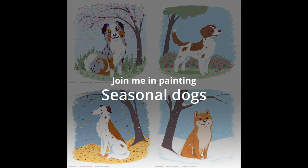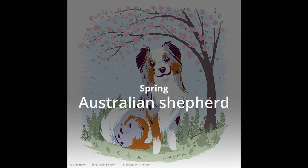Join me in painting four cute dogs, one for each season. For spring, we have the Australian Shepherd.